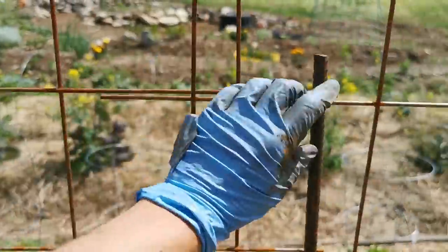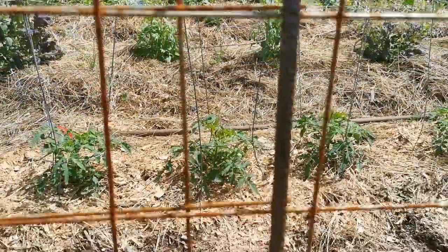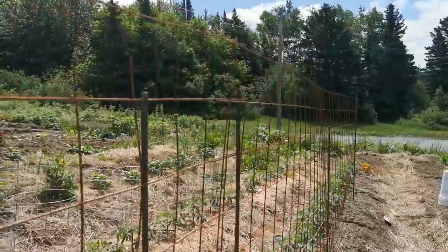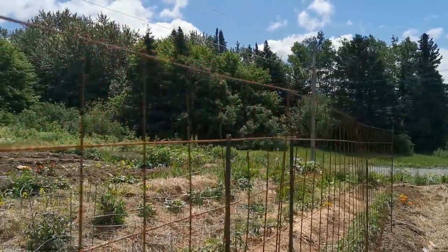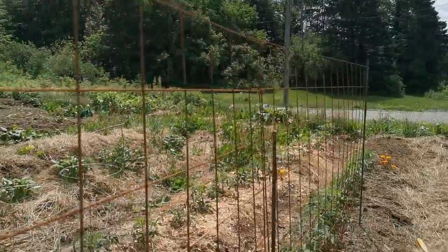I made these ones overlap each other, and then I got the rebar in the squares just to make it a little bit sturdier because I thought it was a little shaky — but this makes it a lot better.